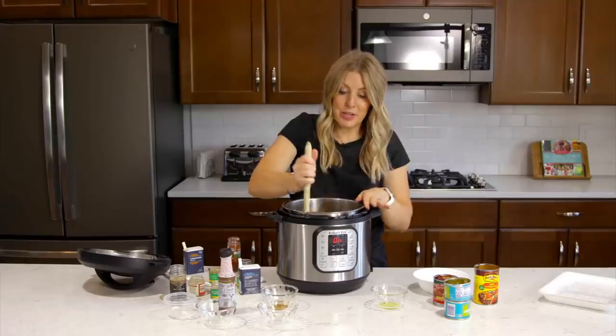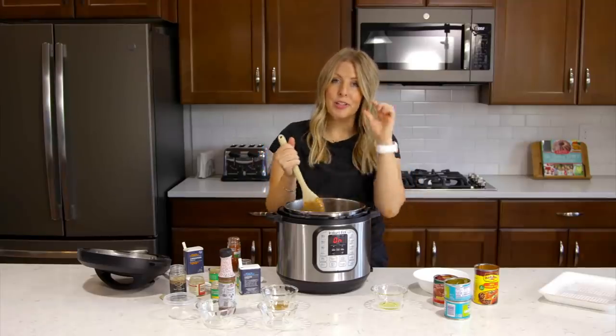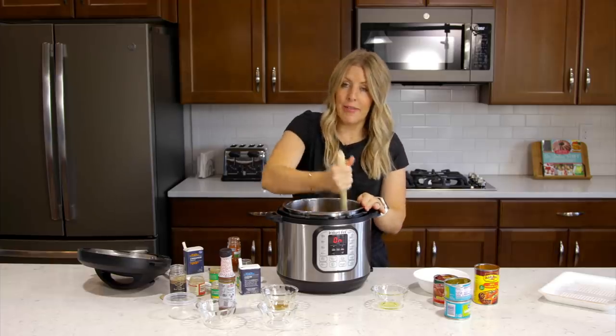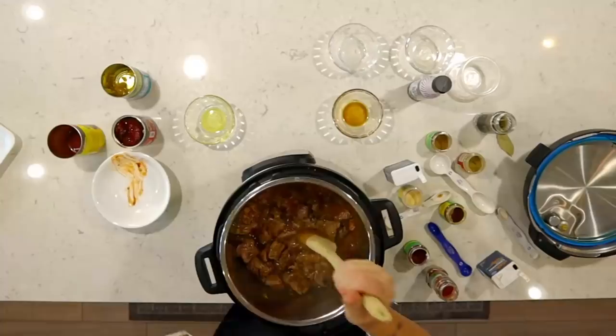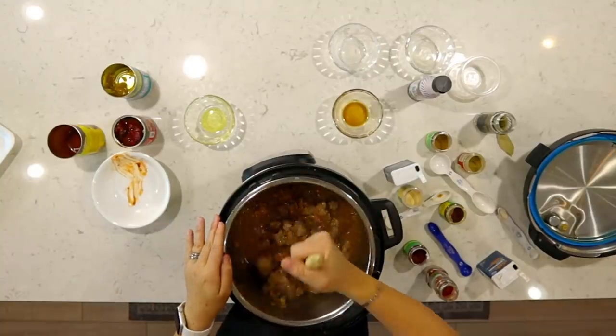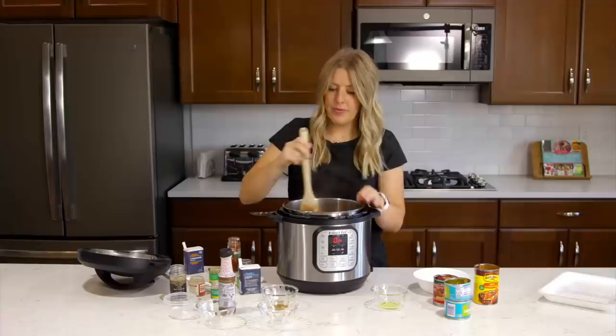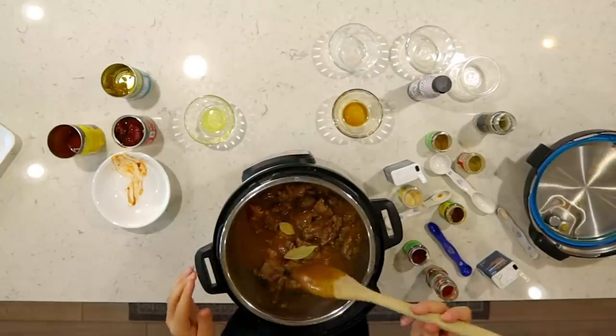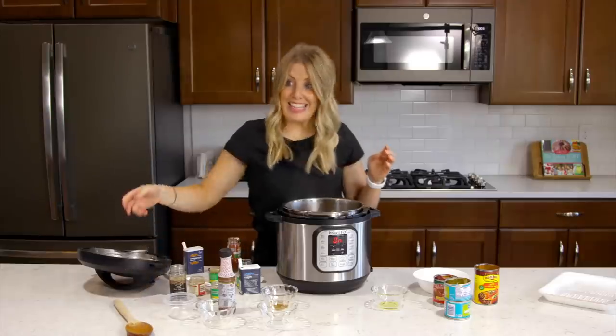There is enough liquid in here that it will pressurize, but if you get the burn notice a lot, you can always add about half a cup more of liquid. We're also going to add two bay leaves right on top while it cooks. Let's get the lid on.